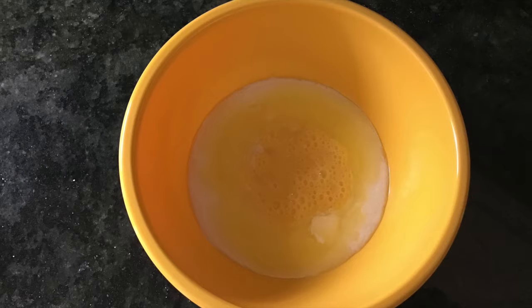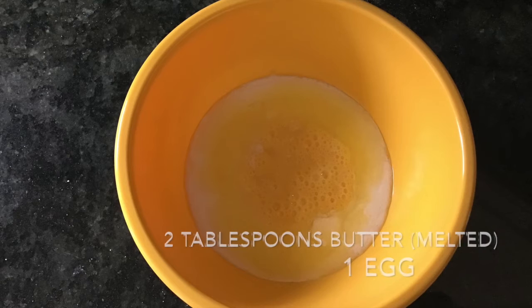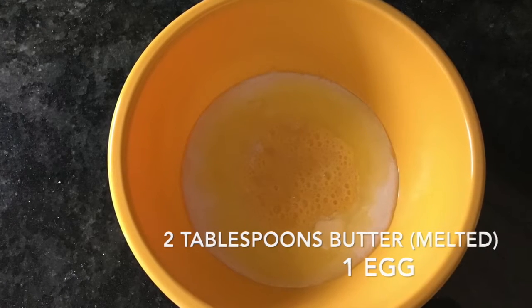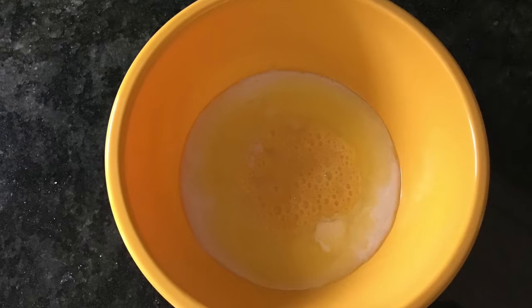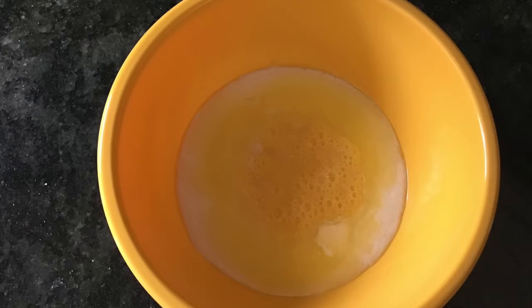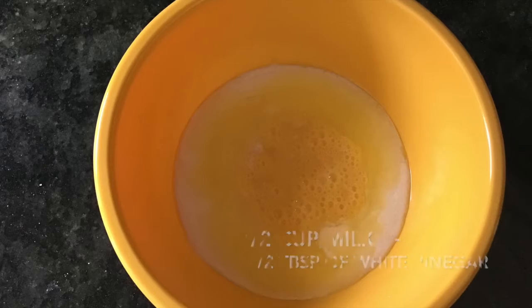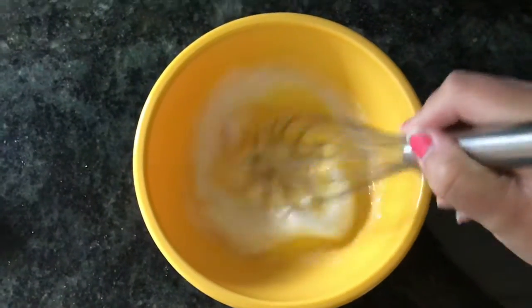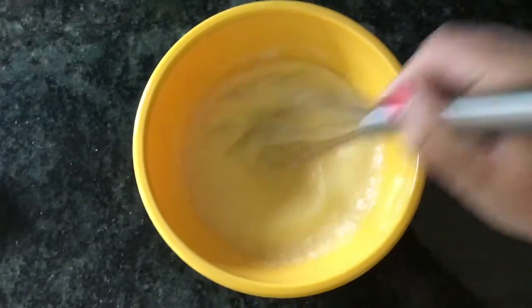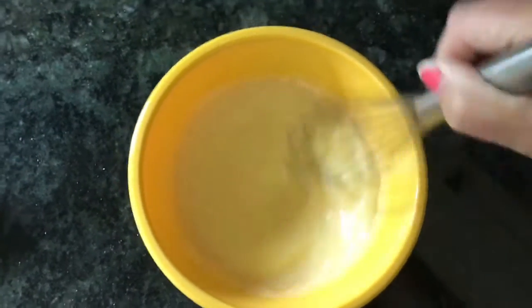Moving on to our wet ingredients, which we are going to put in a separate bowl. We're going to need our butter melted, our egg which I've already scrambled a little bit, and our buttermilk. If you don't have buttermilk and don't feel like going to get some, you can make your own by combining milk with vinegar. Mix all those ingredients together and whisk them until combined.